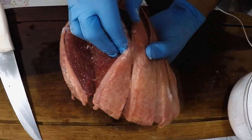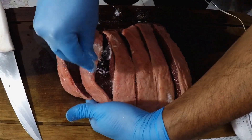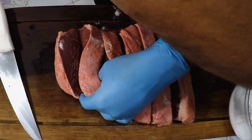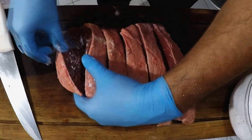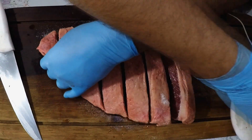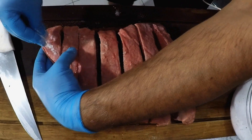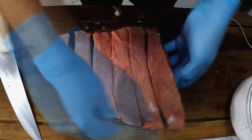Then you will ask: but will it not be salgada (too salty)? No, it will not be salty. The salt will agir na fibra da carne (work on the meat fiber), vai amolecer com o processo enzimático (it will soften through the enzymatic process). And the meat will be tender with just the right amount of salt to enjoy at the churrasco with the family.